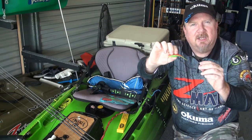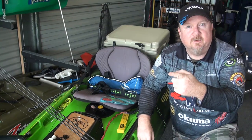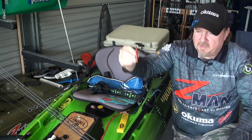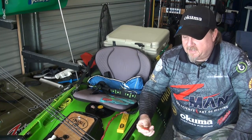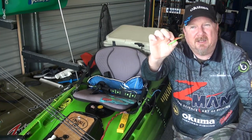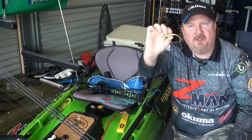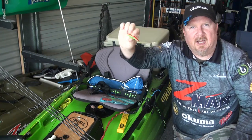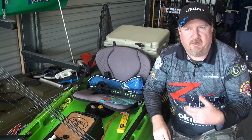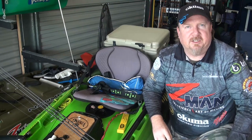That thin tail means there's not a lot of drag or built-in action, which allows long casts in windy conditions. It means we can get the plastic down quick on a light jig head, and it also means that it really does have a lot of action when we impart it. So a few flicks and twitches and you're almost flat out keeping that tail still. It darts around like a bait fish with an erratic retrieve that can often really switch on that feeding desire of the fish to smash that bait fish.